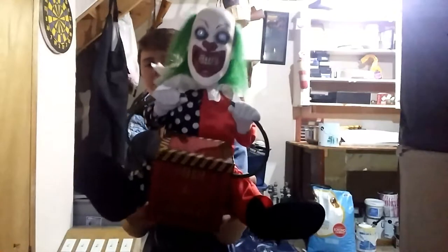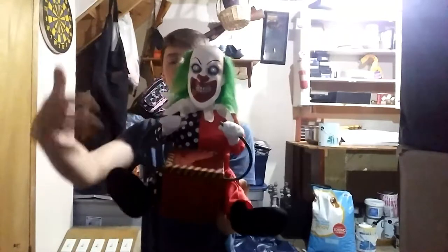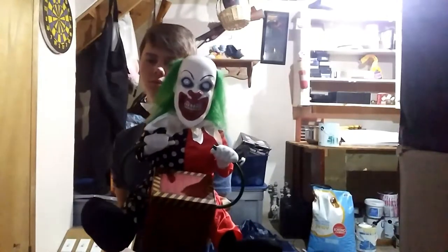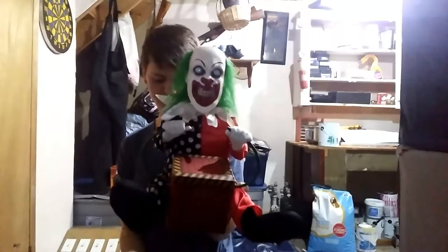I was thinking I would just put him in the candy bowl so when the kids go grab the candy, the sensor's gonna go off, or I'll just press the button when they go grab the candy and he's gonna go off. That's gonna be really cool.